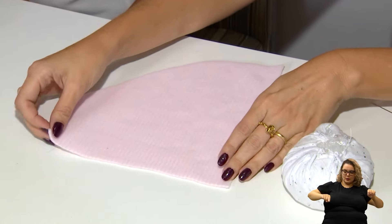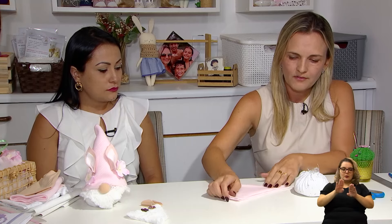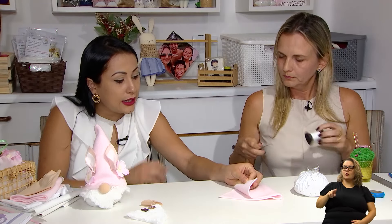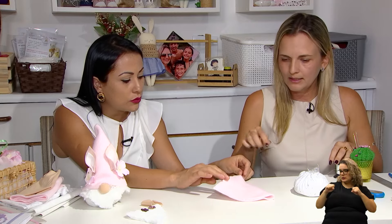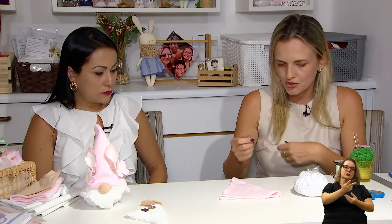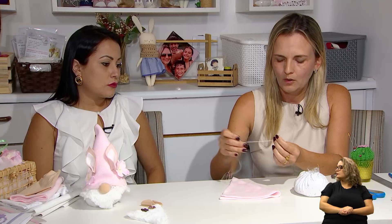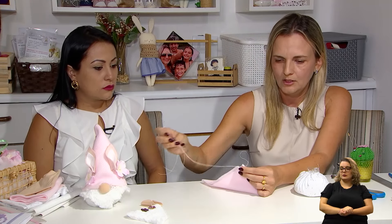A gente vai fazer um fechamento usando o mesmo tipo de ponto. O plush tem um lado direito — ainda mais os que têm algum desenho. Tem plush liso que não tem diferença de lado. Então, a gente vai fazer sempre do lado avesso e depois desvira. Gosto de trabalhar sempre com a linha dobrada para ela ficar dupla, dando uma resistência maior.